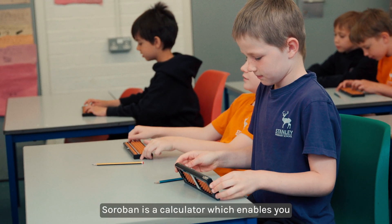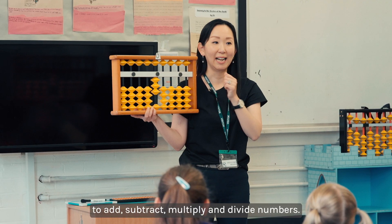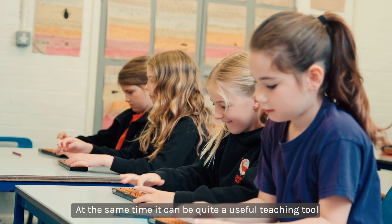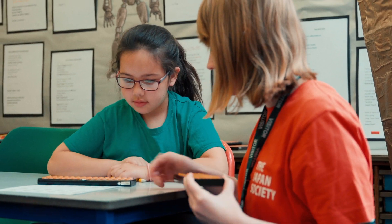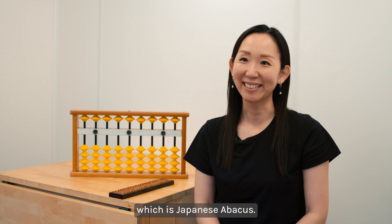Soroban is a calculator which enables you to add, subtract, multiply and divide numbers, and at the same time it can be quite a useful teaching tool to visualize numbers for children. I'm Tomoko Holt and I teach Soroban, which is Japanese abacus.